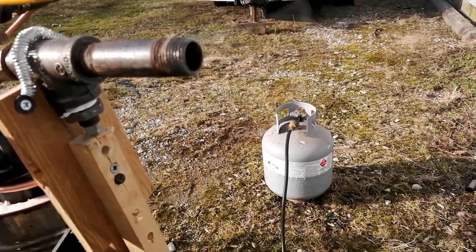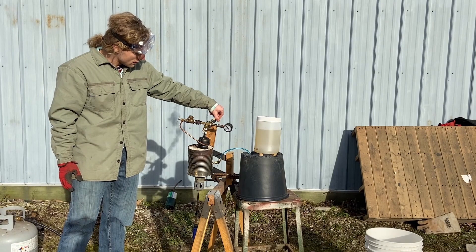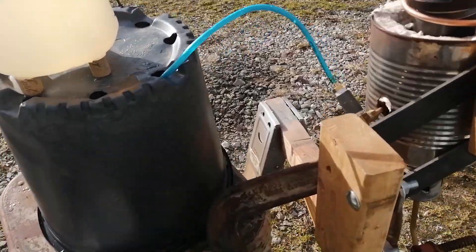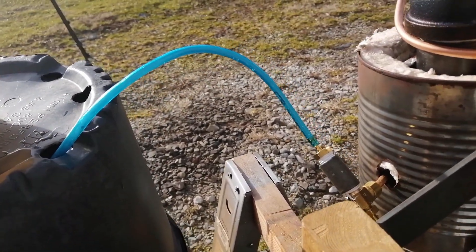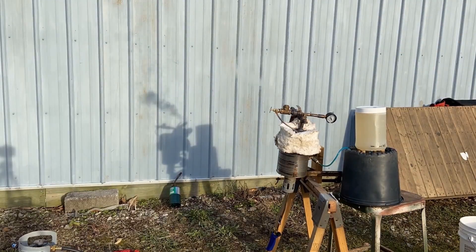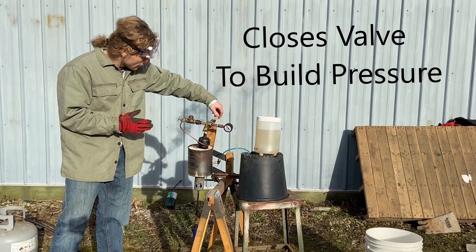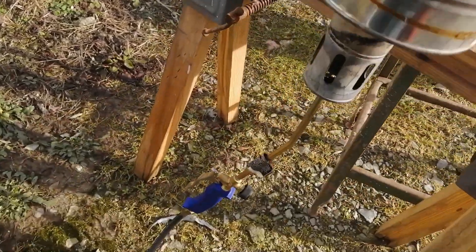A few seconds in and we're already seeing results — the steam is steaming and we're getting a little bit of backflow. That's okay for now. We're going to increase the heat and just see what happens.